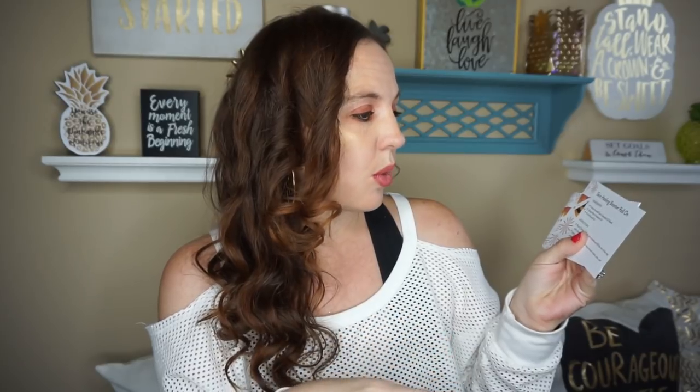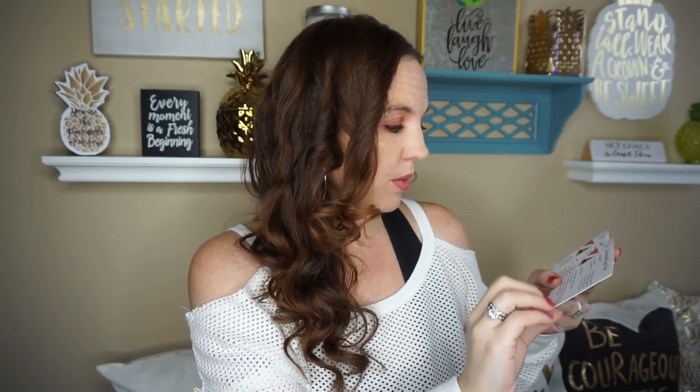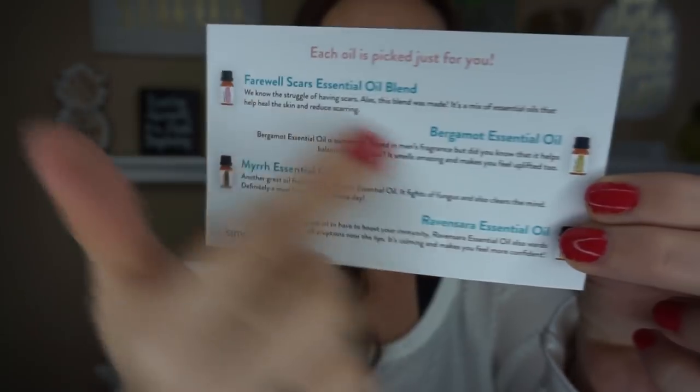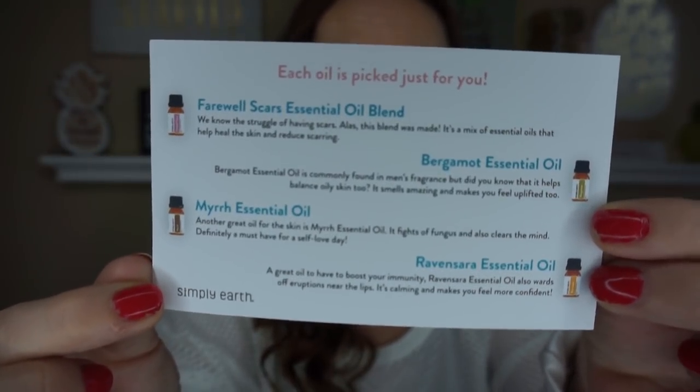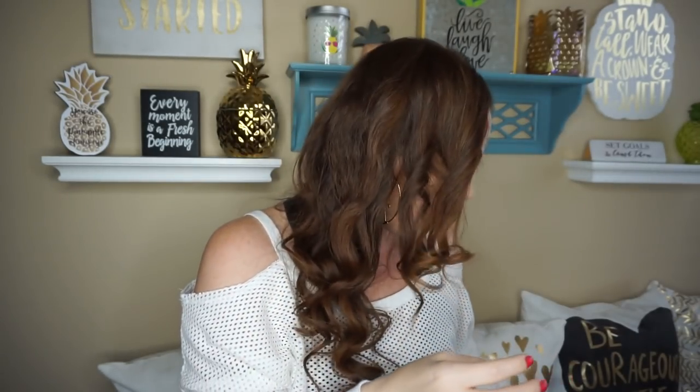On the recipe cards, it tells you things you can make with your box. So you get a skin healing booster roll-on, and a skin sugar scrub, which I love making. On the back of one of the cards, it tells you all of the essential oils and what they do, which I think is really awesome if you're someone new to essential oils. Every card has a little informational section on different topics.